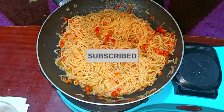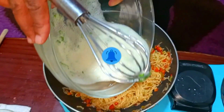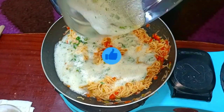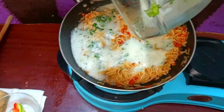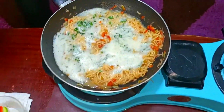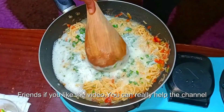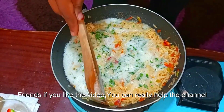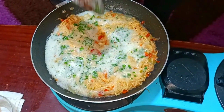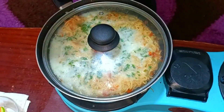My indomie is perfectly cooked, and now we are going in with our well-beaten egg. Just pour it on top and make sure that every indomie is covered by the egg. Now we are going to lower our heat to low, cover this, and let it cook for about three to five minutes.